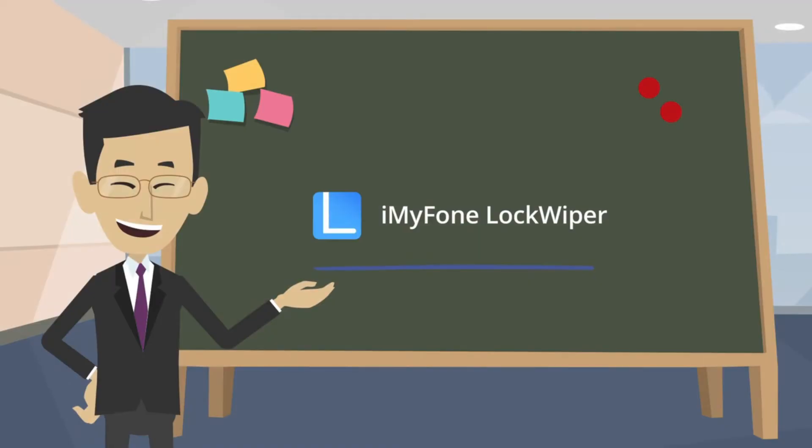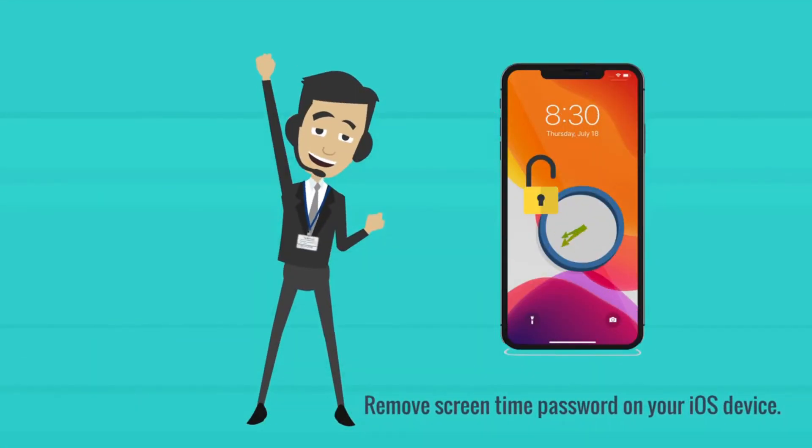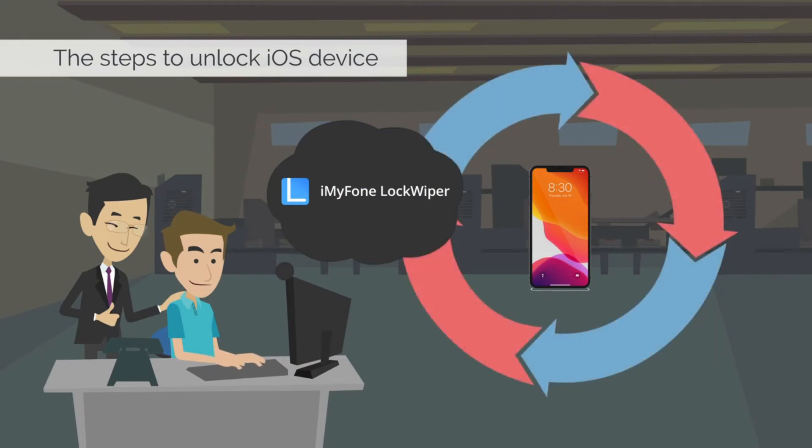iMyPhone LockWiper also provides the easiest way to remove screen time password on your iOS device. The steps to unlock iOS device with iMyPhone LockWiper are very simple.